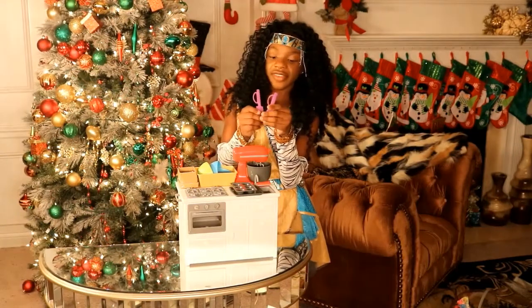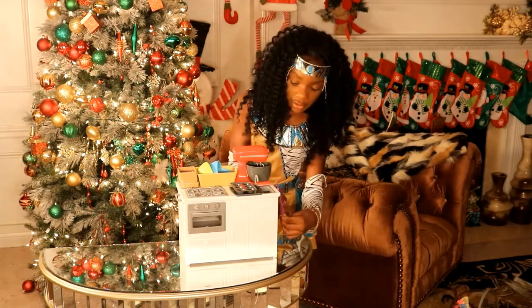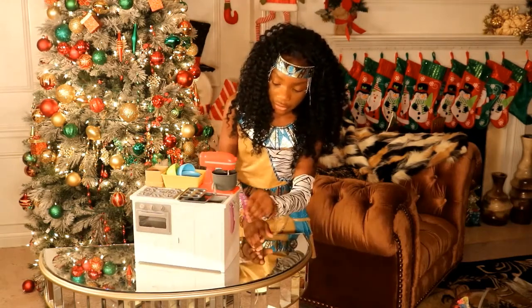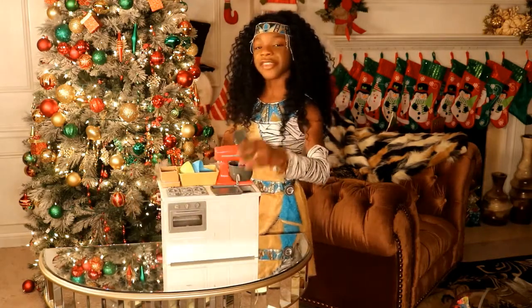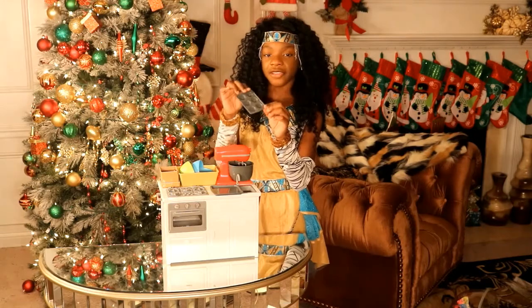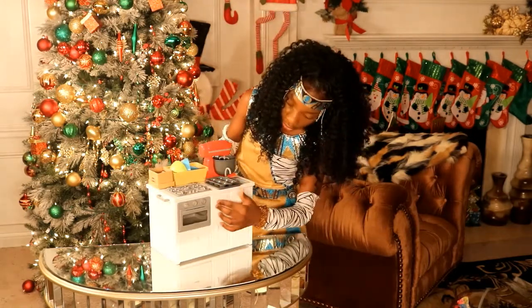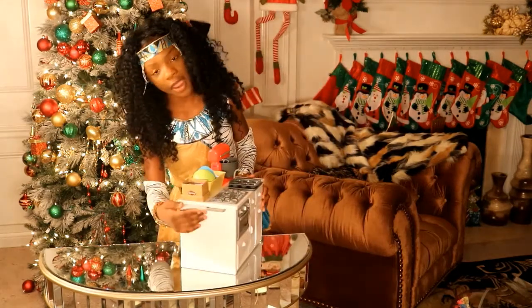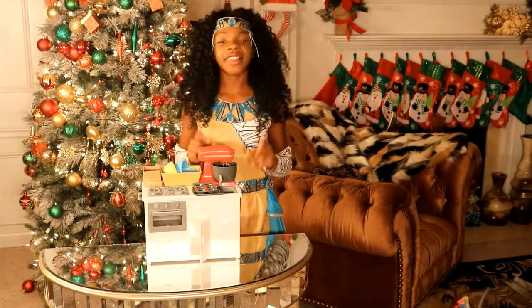I just wanted to let you guys know before I go that these spatulas go right here. There is a hook right here and it's not just one hook, it's two. You take your two spatulas and you put them just like that. I call this a cupcake platter — it is a cupcake tray actually. And then these do not open but these do. And right here is a rack for your towel in your kitchen.